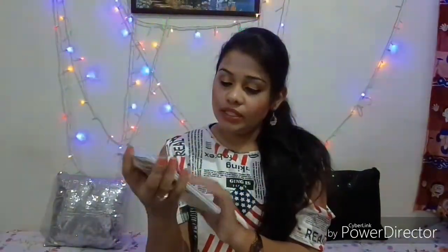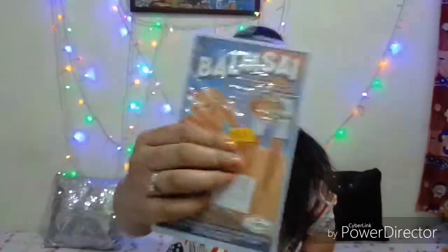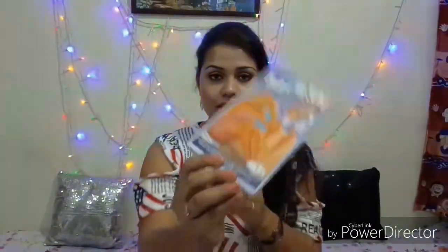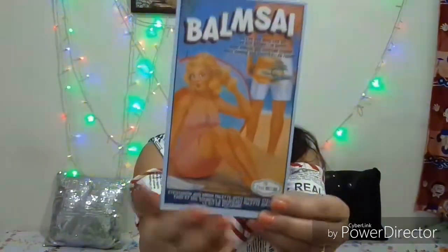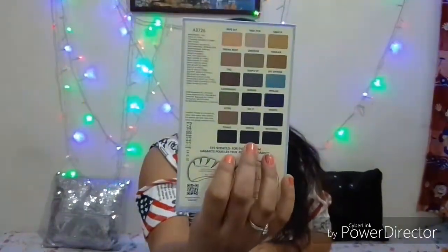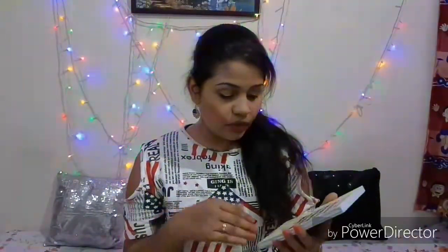This palette comes in such packaging, and you can see it even has a sticker of 3.99 rupees on the outer packaging. This is the eyeshadow and brow palette with shaping stencils. This is how it looks from the front and from the back side. All the shades are mentioned at the back side with all the names and details.